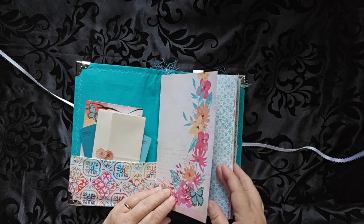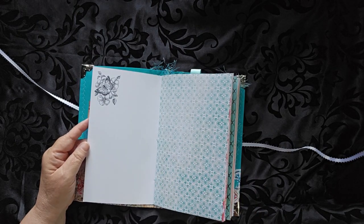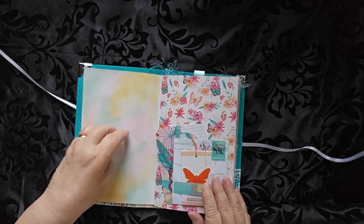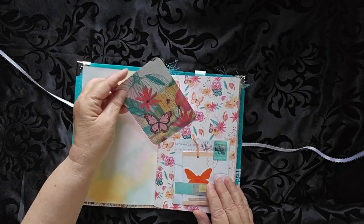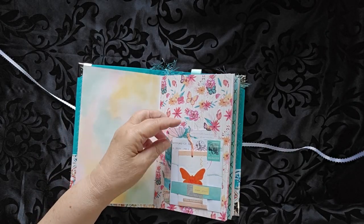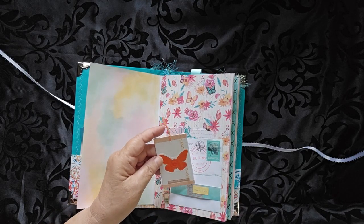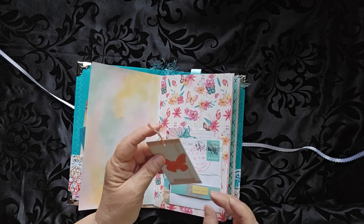On this side you have writing paper, or drawing, or sketching. You have a tuck here from an envelope with the UPS piece here. And then just another little journal card.